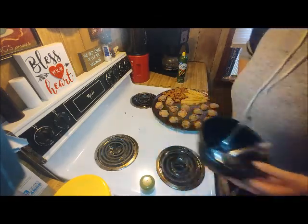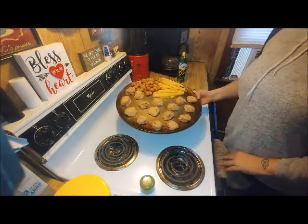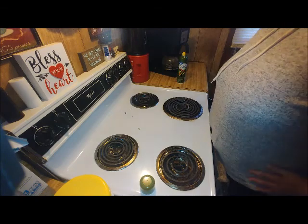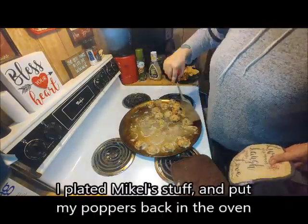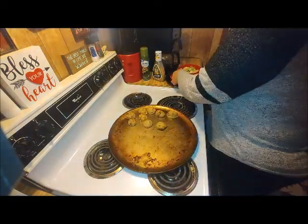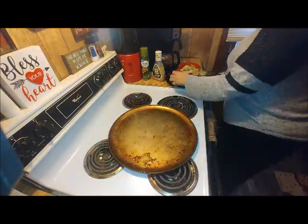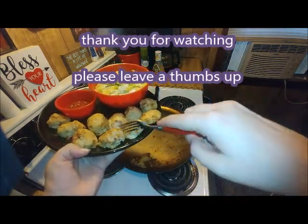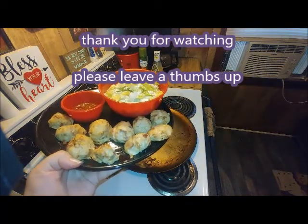They shouldn't spread out too much, so I'm not worried about the space. These are going to bake in the oven for 30 minutes. I've got other items for Michael. I need my phone for my timer. Thank you so much for watching.